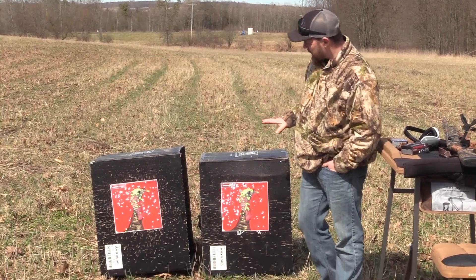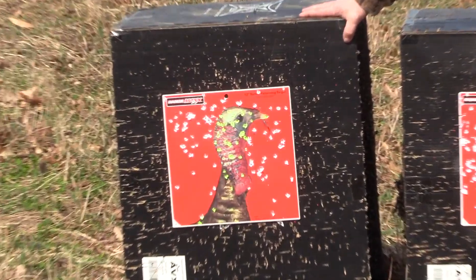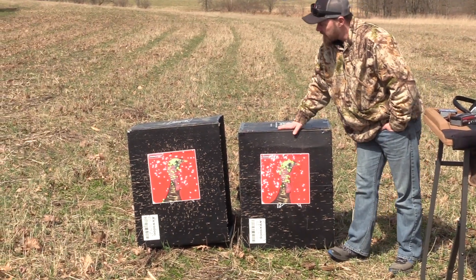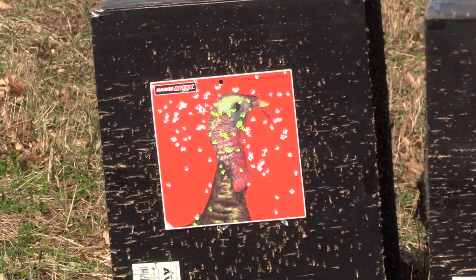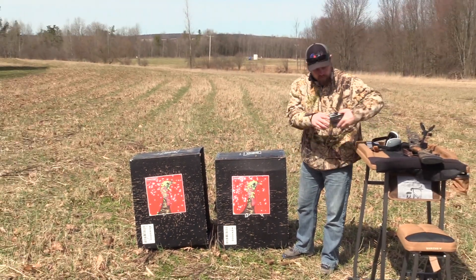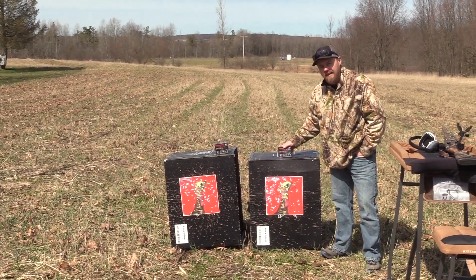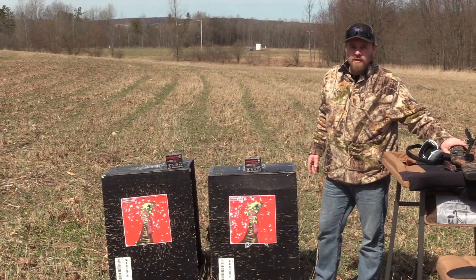All right, we just brought them back to test. These are number fours, Winchester XRs. This is number five, Winchester number fives XRs. We got 38 hits in the head and we got 40 hits in the head. Both out of the number four, two ounce, and number five, two and an eighth ounce. Shooting a Winchester SX-4 with the Jeb's Choke Tube.